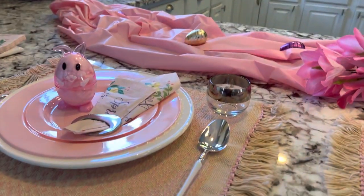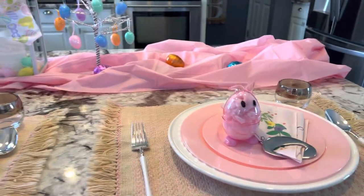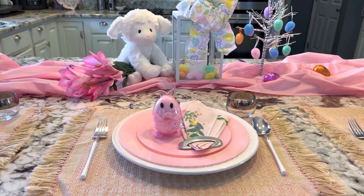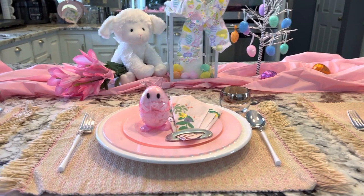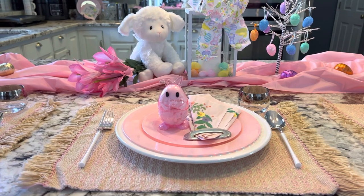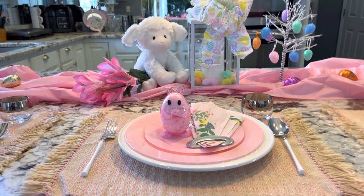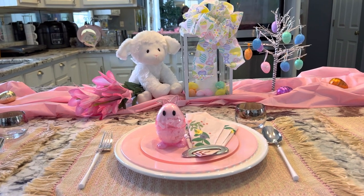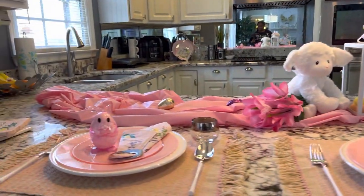So if you're thinking about tablescaping, stop at your local Goodwill. You'll be shocked at what you will find if you don't want to spend a whole lot on your tablescape. I want to thank Grace Life Home Decor DIY and Amazon's Adventure for inviting me to this Tablescape Tuesday. I will be leaving the host and co-host information in my description box, so make sure you all go over and check out their channels and all of the ladies who are participating in Tablescape Tuesday.